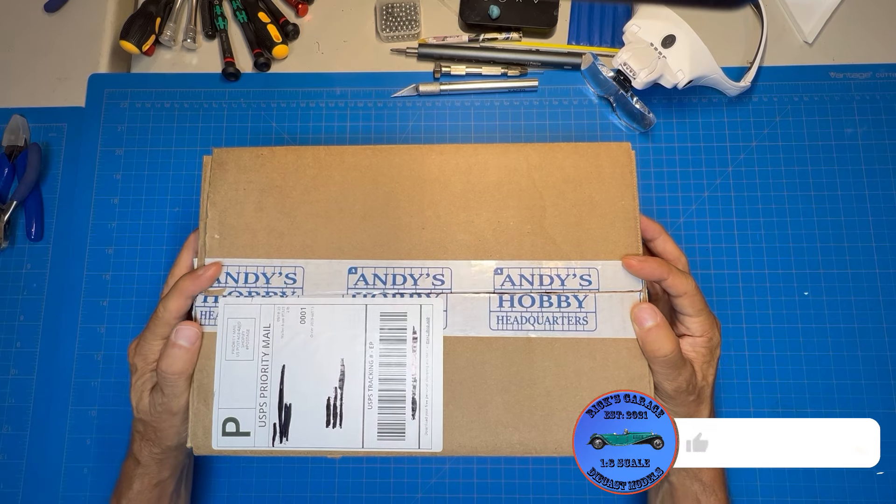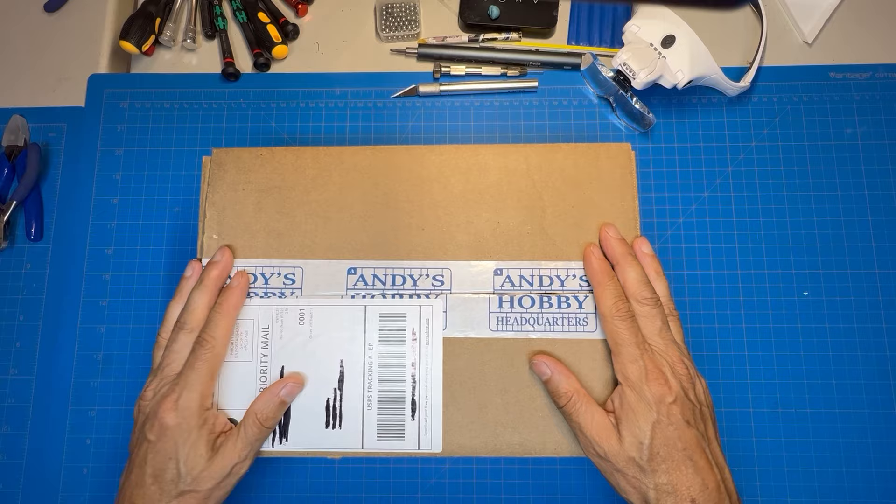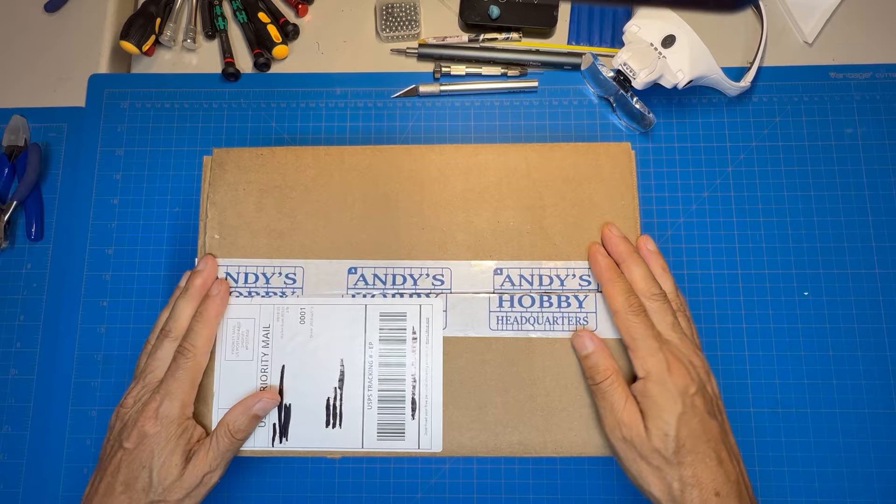Hello, welcome to my channel, welcome to my garage — this is Rick's Garage. Typically I don't like to watch someone unbox something on YouTube; to me it's just a waste of time. I'm not interested in how it's packaged or how it's unboxed.